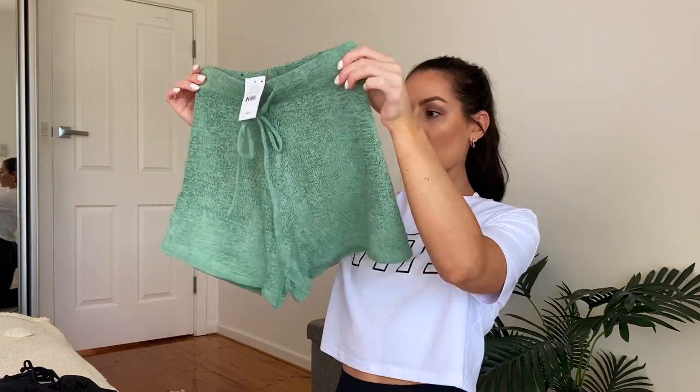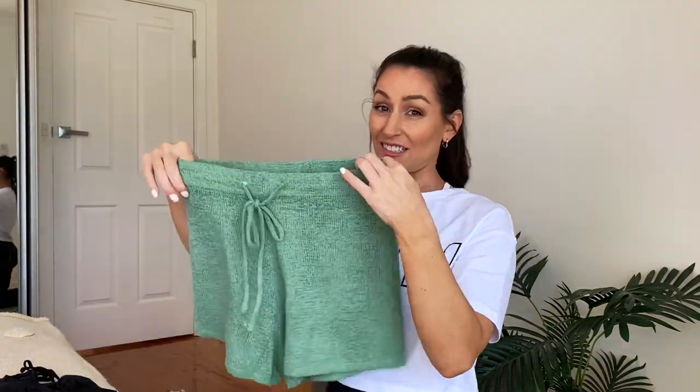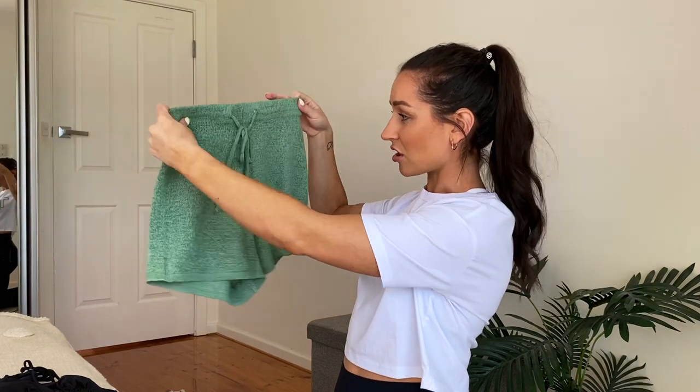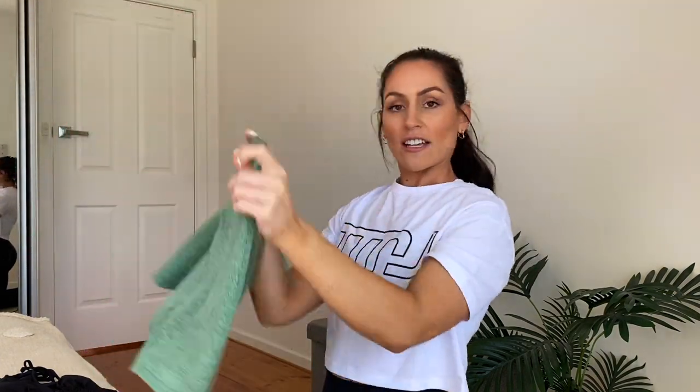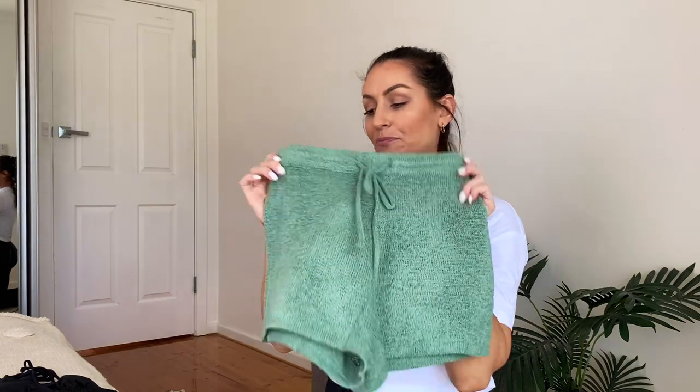Lucky last, I thought I'd throw in this cute little pair of shorts — they were about thirty dollars. They're quite sheer so they'll be great to chuck on over my bikinis. I thought I might as well include them in the review. Okay, let's try all of these on and I can show you what they look like!